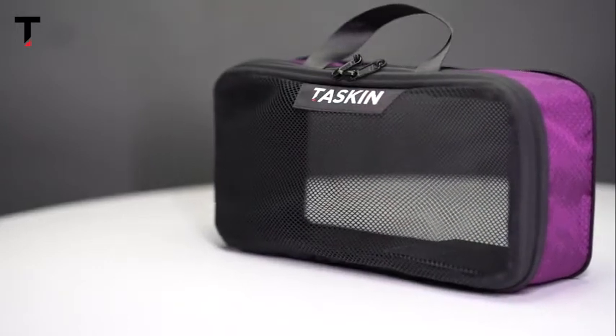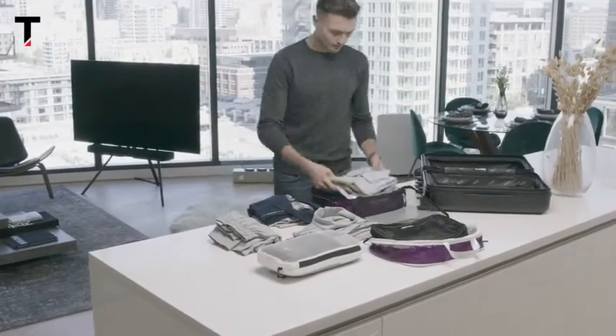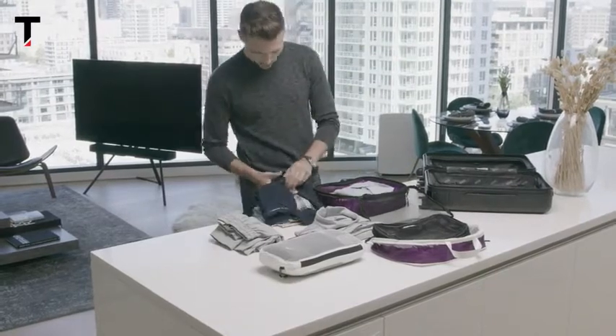At TASKIN we love designing high-quality travel gear, even more than our love for cupcakes — and that's saying something. And now we want to present to you our new ultralight see-through packing cubes.